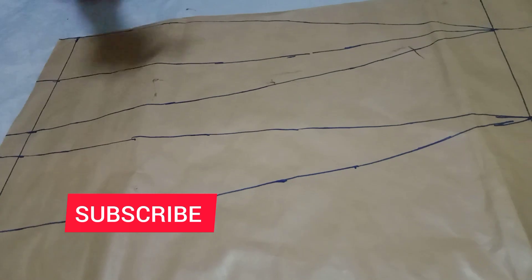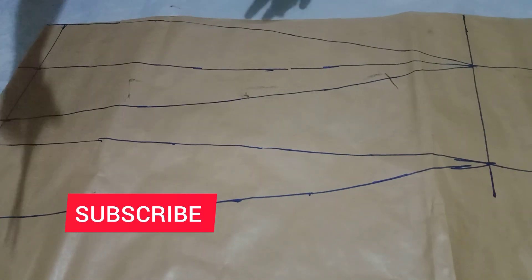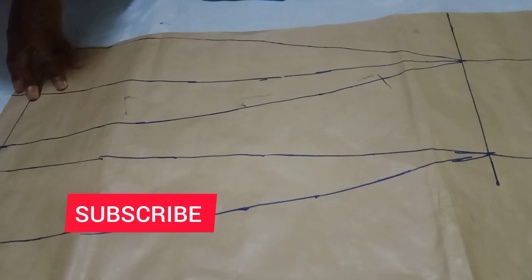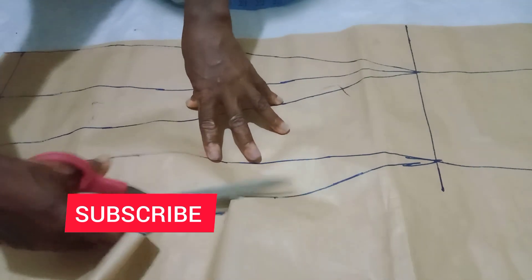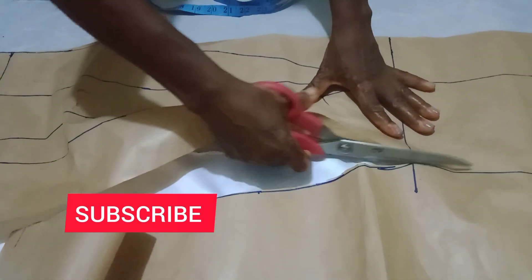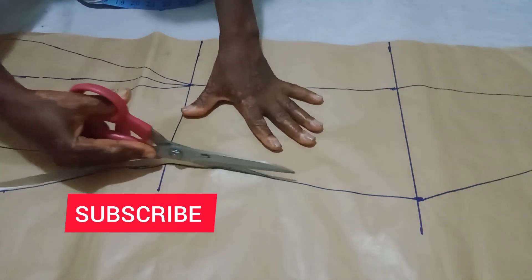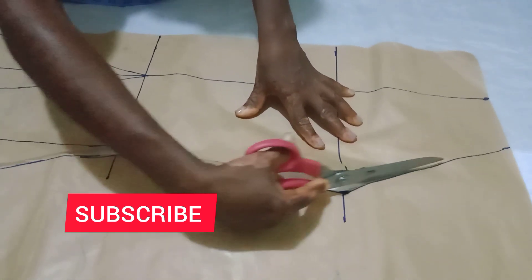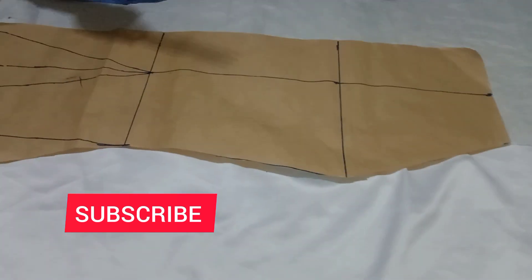Now we'll cut it — I'm cutting the side of the pattern paper. Remember, we also use this pattern to cut both the back and front. Don't be confused that we didn't put any allowance — it's a pattern. When we want to use it to cut the main fabric, that's when we add our seam allowance.